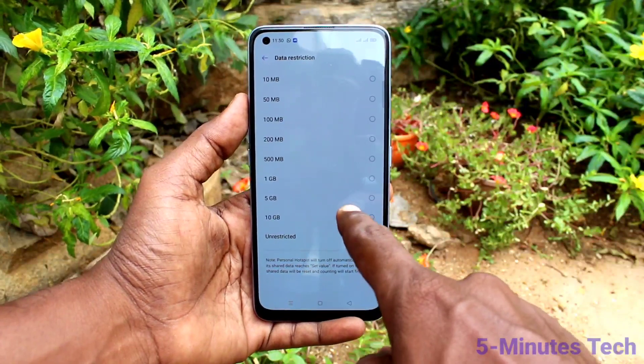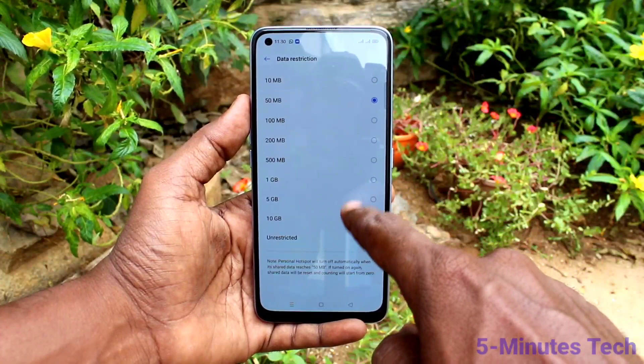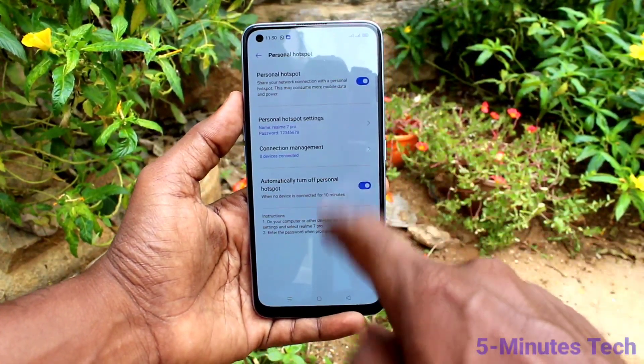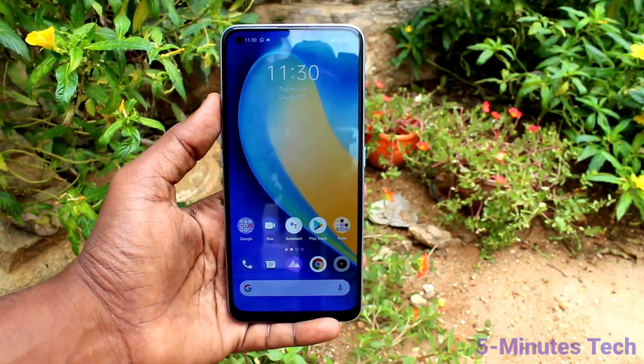Under Data Restriction, you can set the amount of data to be shared, selecting only from the available options. Now go to the home screen — the hotspot is ready.